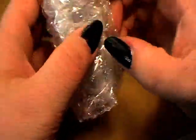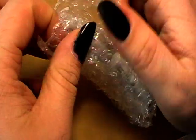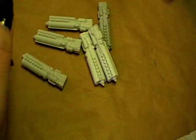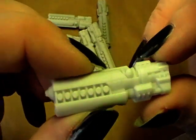It seems those are very good molds. Let's put that aside and open the first bubble wrap. These are the little frigates — very nice detail, in resin.